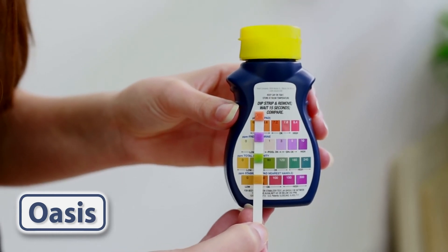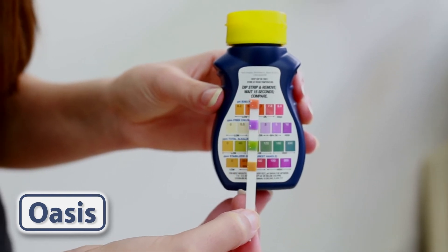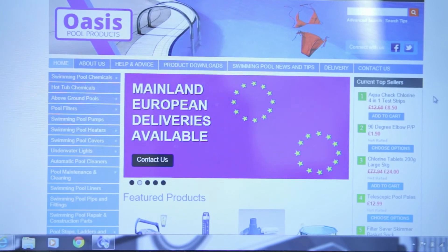When you're done, throw the test strip away. Test strips cannot be reused and the colour will go off after a while. You can buy AquaCheck test strips from oasispoolproducts.co.uk.